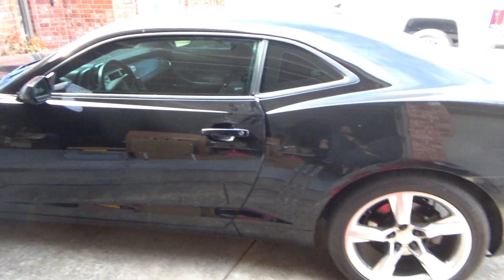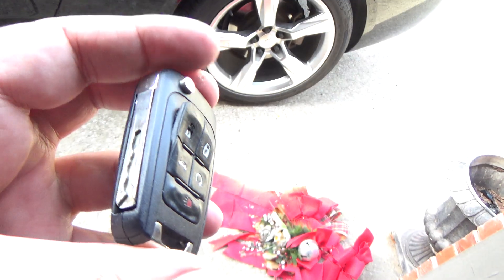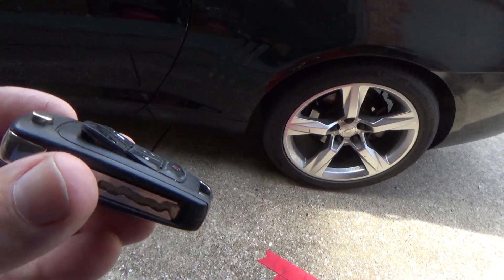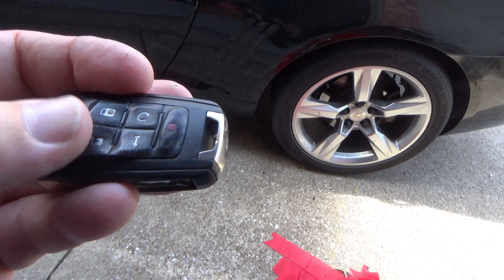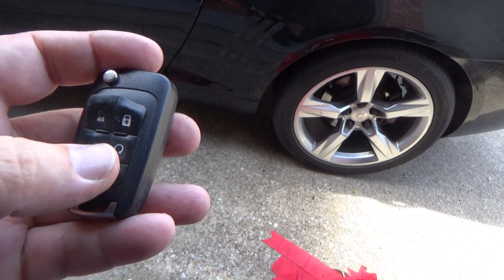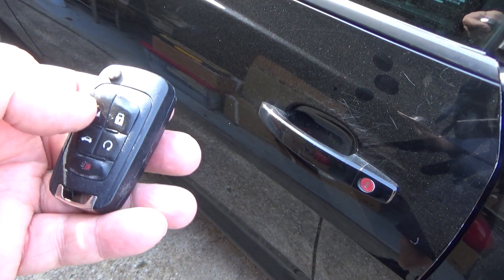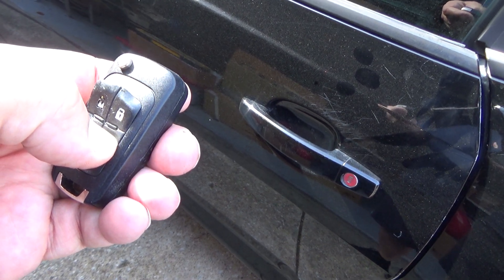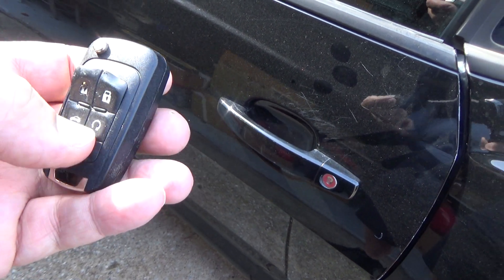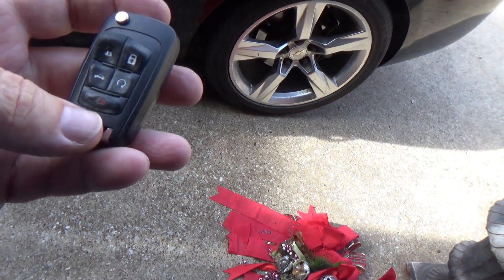We've got a 2013 Camaro whose remote is kind of deformed on the push button pad. It still works — you can hear it — the remote start works.